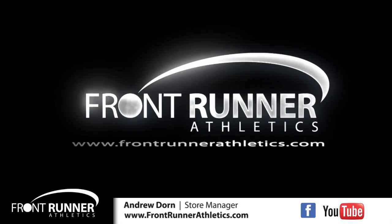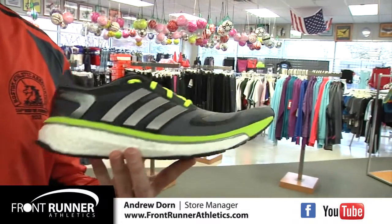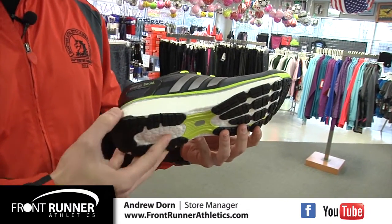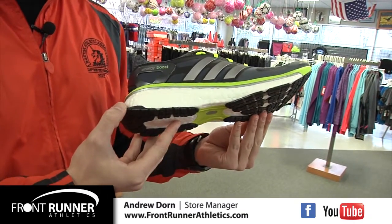Andrew from Front Runner here. Boost provides far better cushioning and energy return than traditional cushioning materials, and it also lasts three times as long as traditional EVA foam.